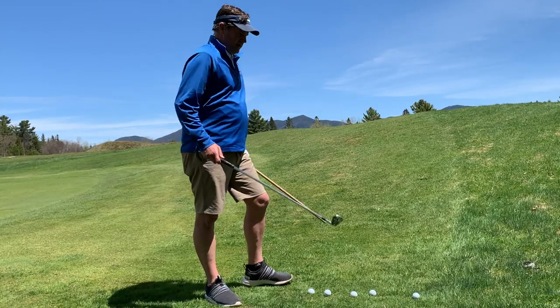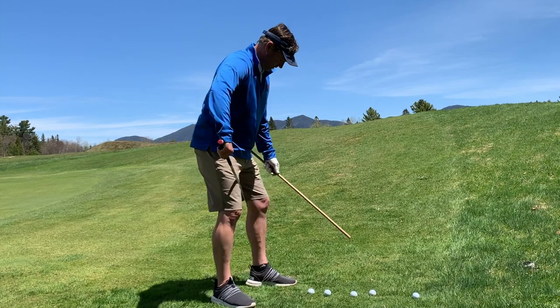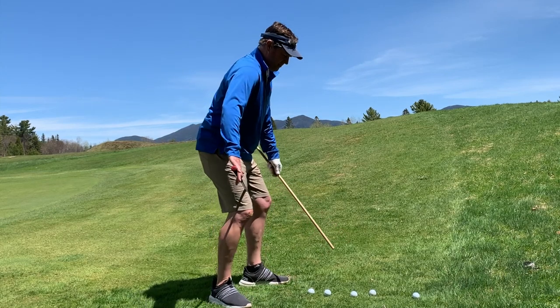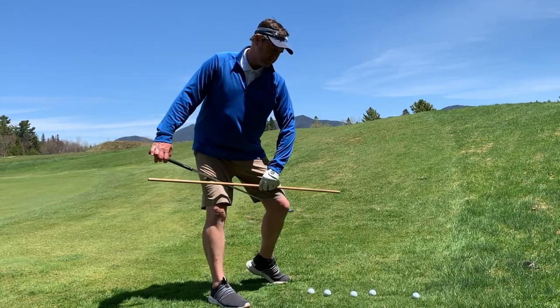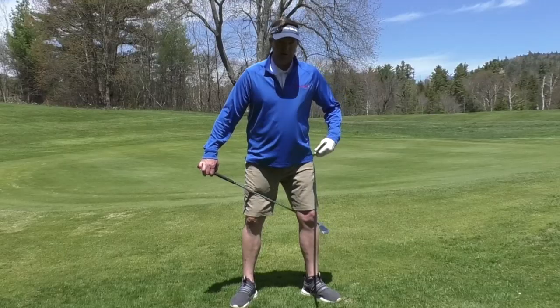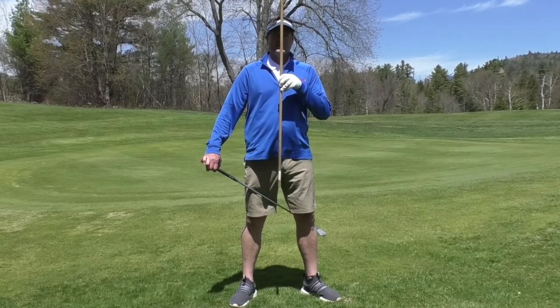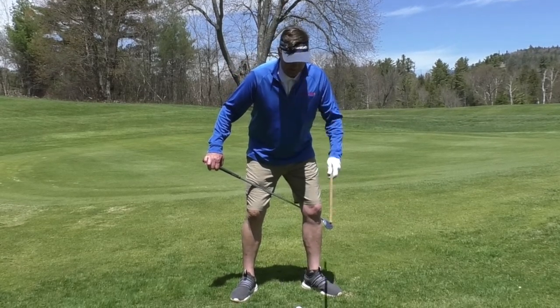Number one, take the golf club in your trail hand and hook it behind your lead knee. This is going to be important because we need the knees and the pelvis to be able to turn. What's important about that is when the knees and pelvis turn, we want to make sure that your axis — your spine — basically stays in the same place.